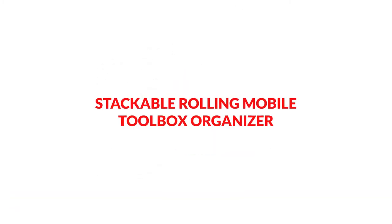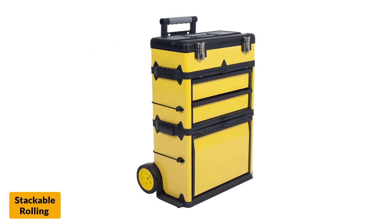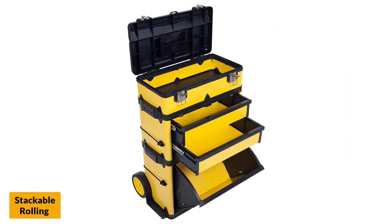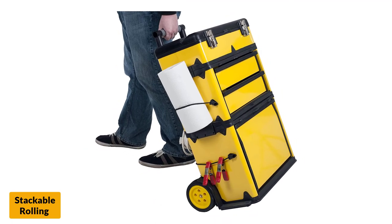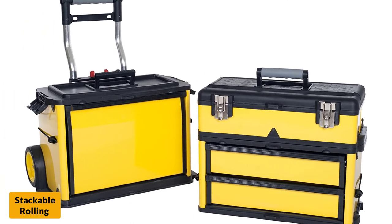At number 6: Stackable Rolling Mobile Toolbox Organizer. With plenty of storage space, you will find it very helpful in daily applications. The rugged design makes it stand out in several ways. Cable hooks make it a highly reliable unit, built with high-quality materials. You will never feel the burden, as the box comes in an easy-to-move design.